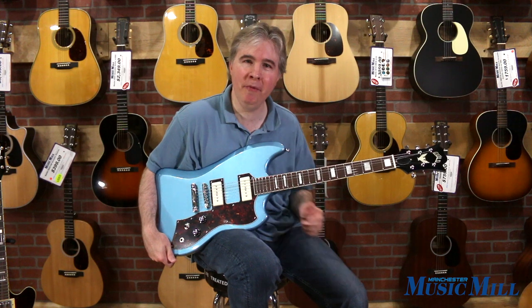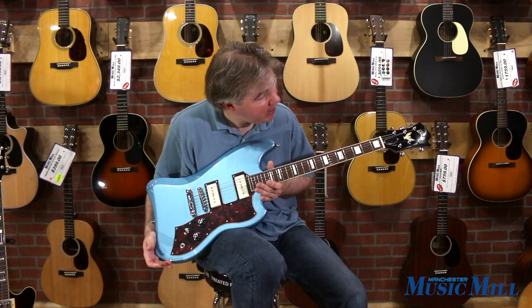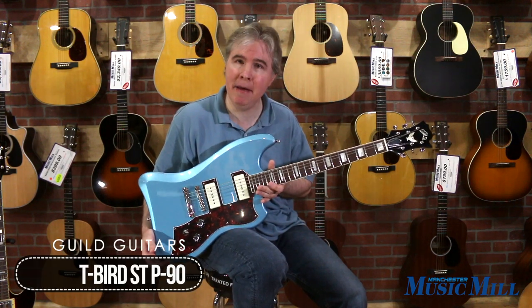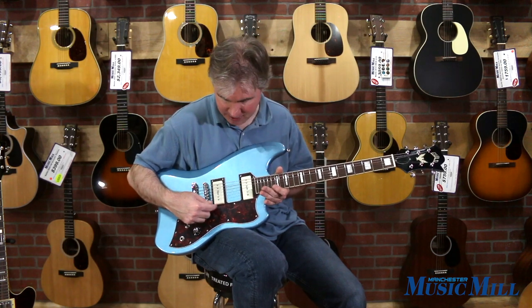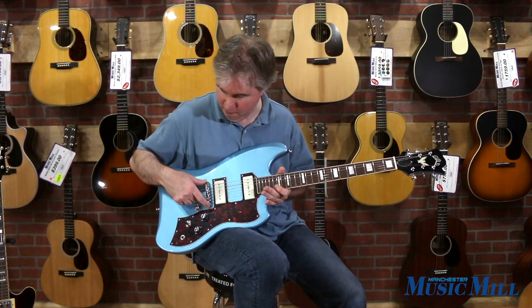Hi, this is Tom Harlan at Manchester Music Mill. This interesting looking guitar I have before me is a Guild T-Bird ST P90. It has Guild Franz P90 pickups in the neck and bridge, and a Guild pneumatic bridge.